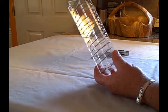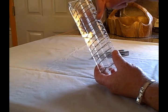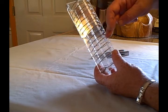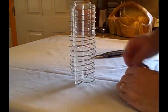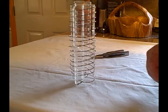So one's going to be positive, negative, positive, negative — alternating all the way down. Now I'm going to go hook it up into my tube, and then we'll take it from there.